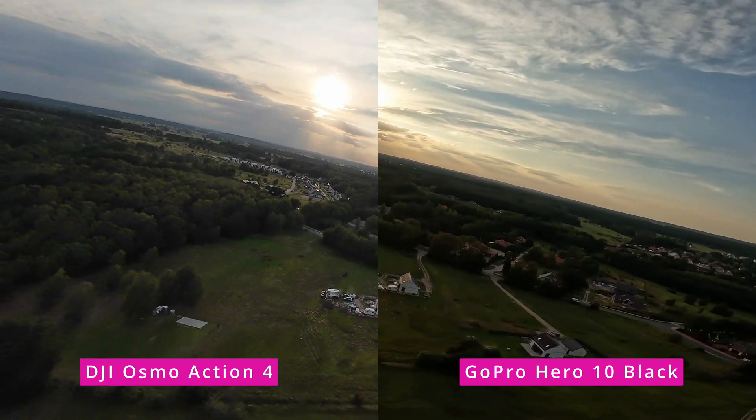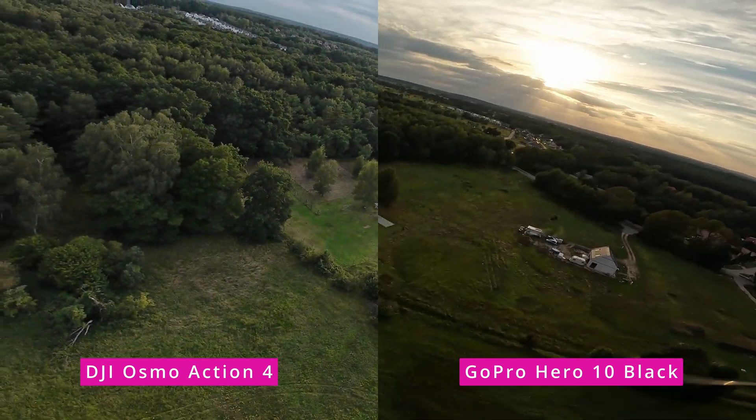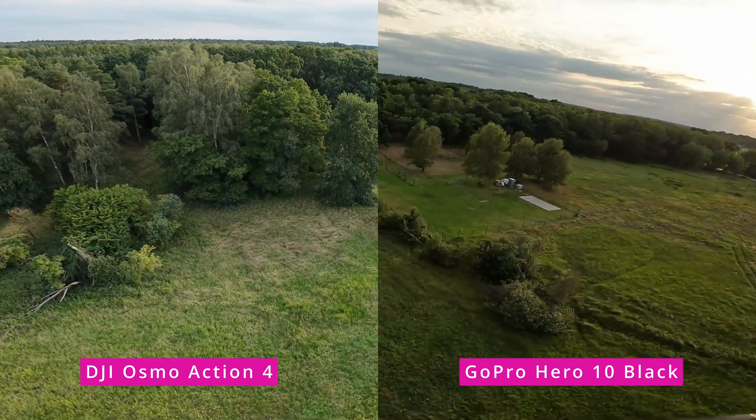In some places GoPro wins; in some places DJI Osmo Action 4 is just a better camera. The difference is there, but it's really not that big, and it's all up to your personal preference. Here's the next video you should watch. In the meantime, this was the FPV University — I'm Paweł Spychalski. Thank you very much for watching, and as always, happy flying!